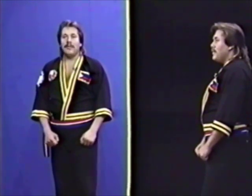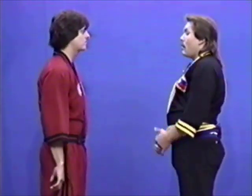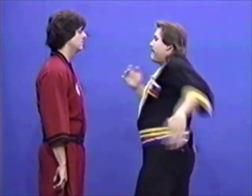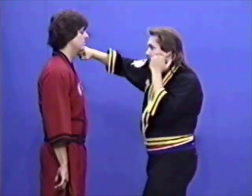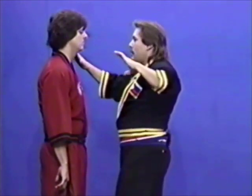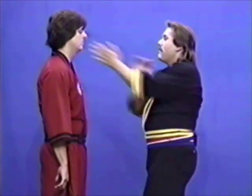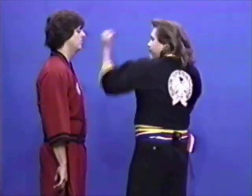I will now demonstrate the 15 basic strikes of mano-mano. 1, 2, 3, 4, 5, 6, 7, 8, 9, 10, 11, 12, 13, 14, 15.